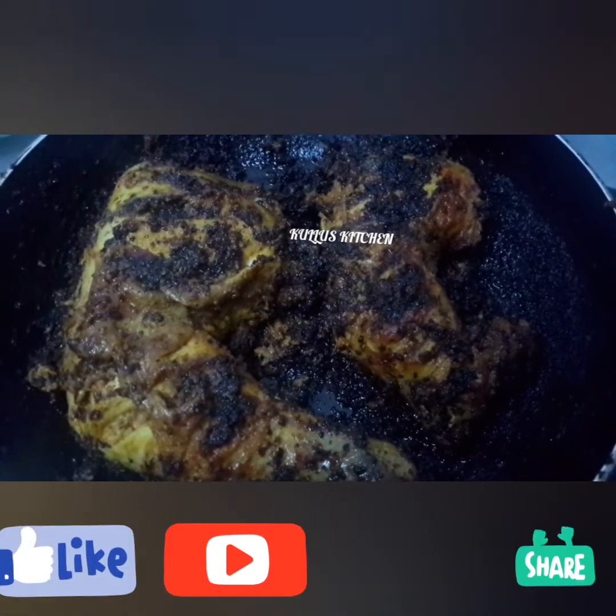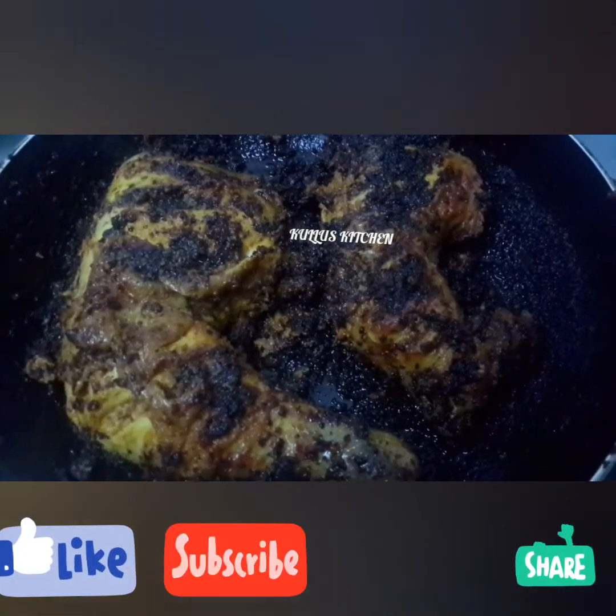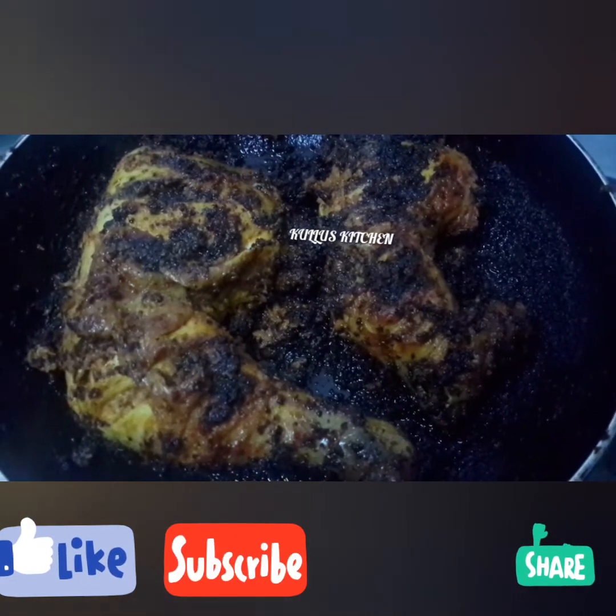please like, subscribe, and share. Thank you.